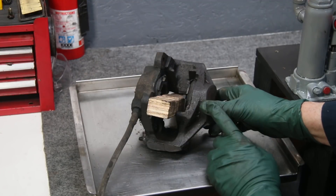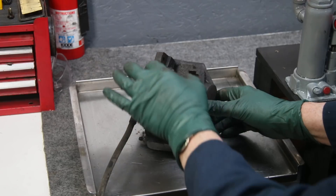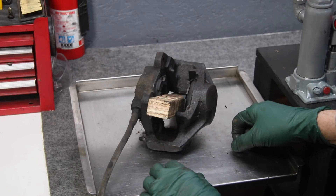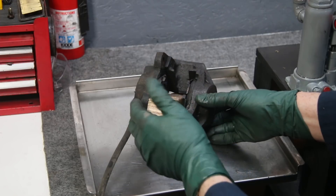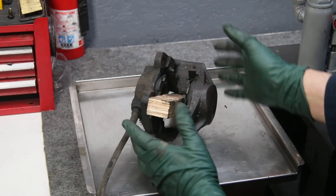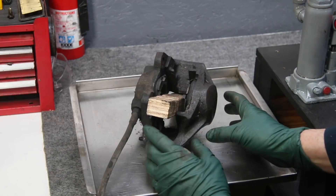When you're removing these caliper pistons, either with compressed air or hydraulic pressure, you do want to put something between them to keep them from flying out. It can create quite a mess, and of course it's dangerous if you're under high pressure. So I use blocks of wood — you can use plywood, or pieces of metal — anything that will allow the pistons to move out about a quarter of an inch and stop.